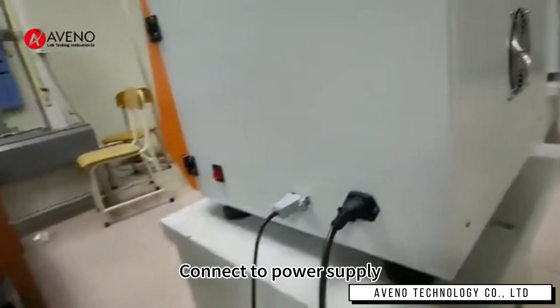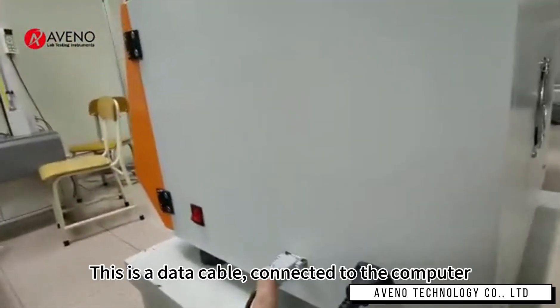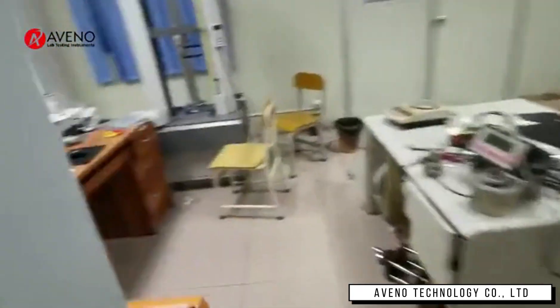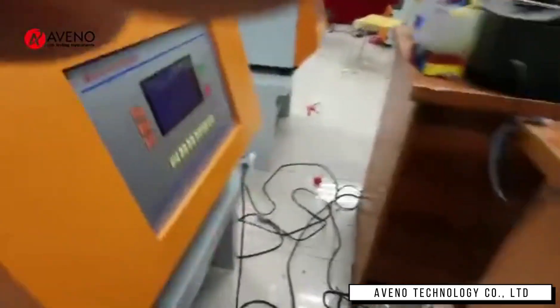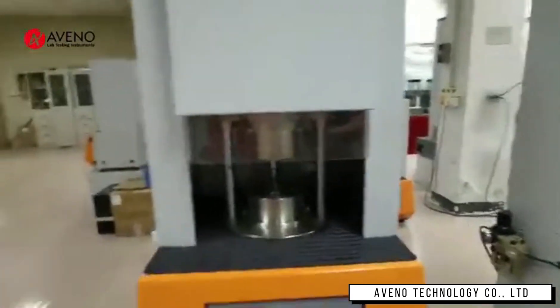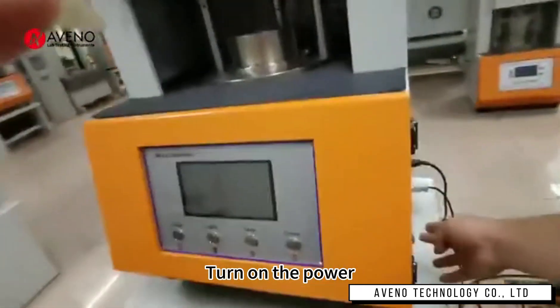Connect to the power supply. This is a data cable connected to the computer. Turn on the power.